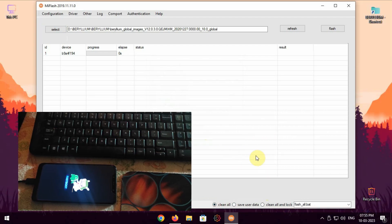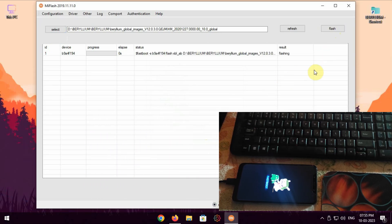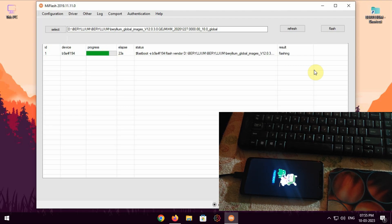Make sure you tick the option of clean all before hitting the flash button. Wait till the ROM gets installed successfully. Do not unplug your device in between or else it can break your phone. The flashing process will take 5 to 10 minutes to complete, so don't panic — just sit back and relax.